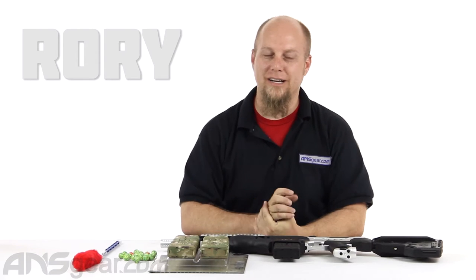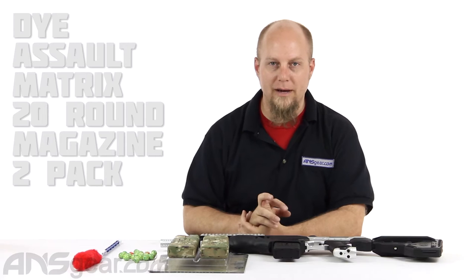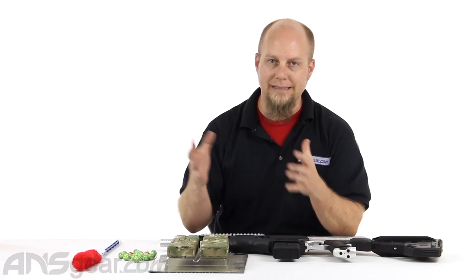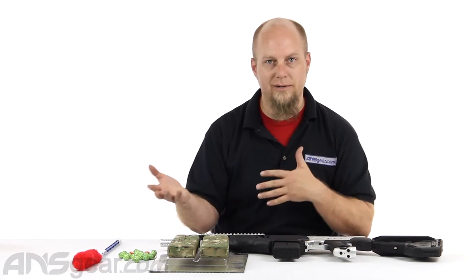Hey everybody, it's Rory from ANS Gear. We're going to look at some mags today. This is the dual pack of 20-round mags for your DAM from Dye in the DICAM print. So if you have a DICAM gun or a DICAM DAM, these will match up just right. Maybe you have an olive one or a black one, they'll kind of fit with it either.